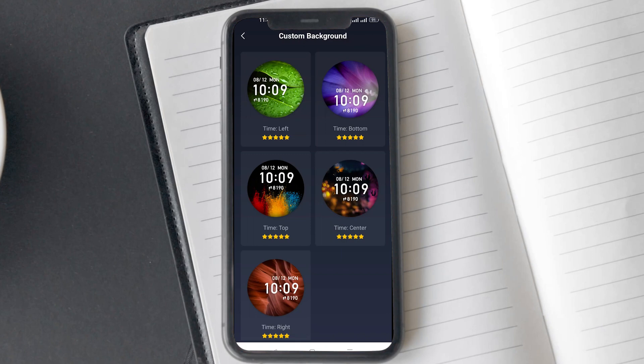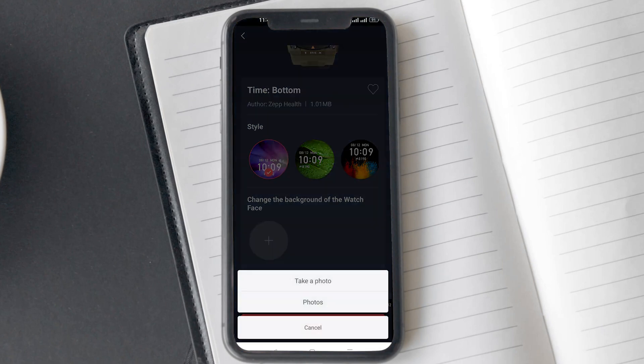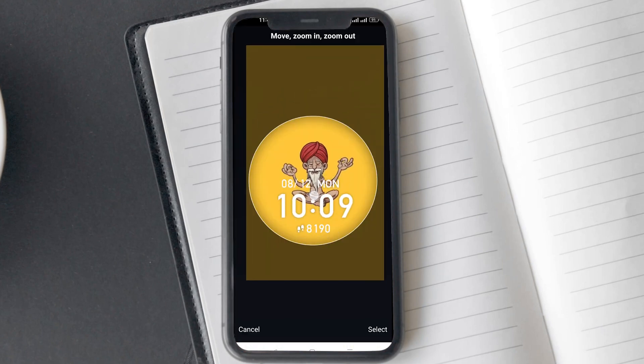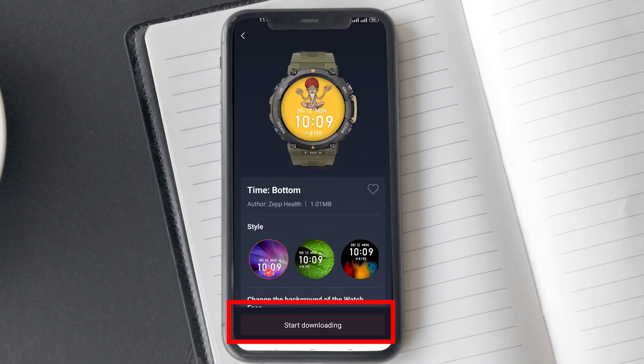To show you how to do it, let's select the bottom. On the next screen, you will see the option to change the background of the watch face. Tap on the plus icon — it will present you with two options: the first one is to take a photo using the camera, and the second one is to select from the gallery. I'm going to choose the gallery and select a wallpaper, as I don't like using my photos as the watch face. Once you have selected the photo, it will bring you back to the Zepp app.